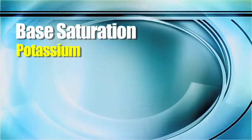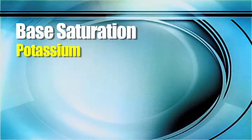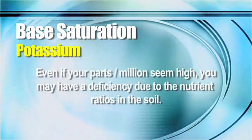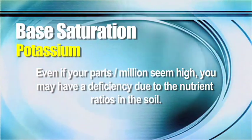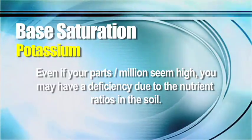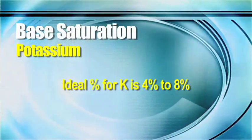As mentioned, if you lower one by default you're going to be raising another. One nutrient we've been working on raising is potassium — this is a concern across the upper Midwest. Your parts per million may say two or three hundred and you think you've got lots of it, but in this ratio it's really not that high. If you have really high calcium and magnesium levels, two or three hundred parts per million of potassium may not be enough. What we care about is the ratio in base saturation — we want to see that number four to eight percent.